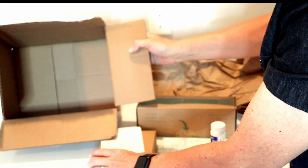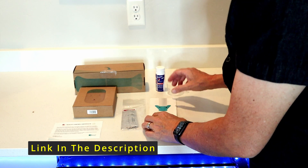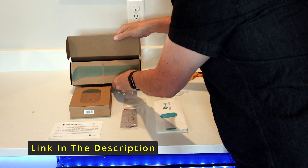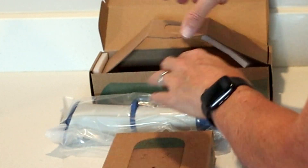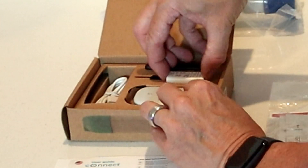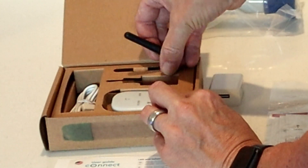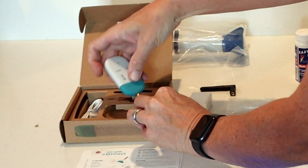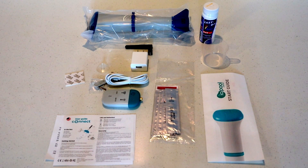That's everything in the box. When you order it, it comes with the main unit, some test strips, a little water cup, an actual sensor unit, a little wireless controller, and a USB cable. That's everything in the box when you order the Echo Smart Water Monitor. This is the saltwater version — they do have a regular chlorine version as well.